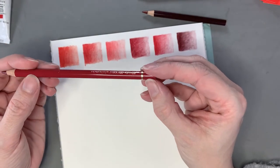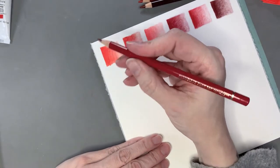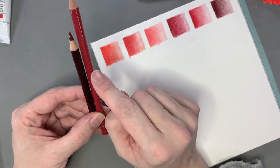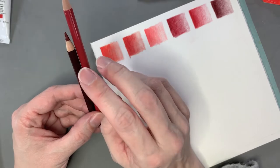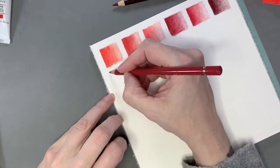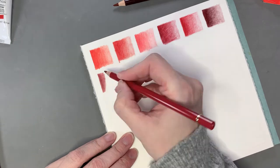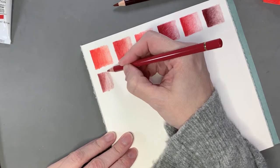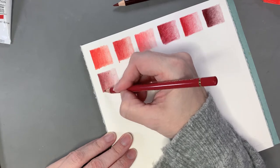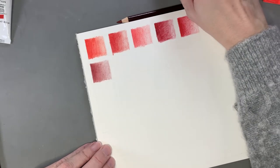Now I'm going to do the Faber-Castell Polychromos, and this one is 225 Dark Red. I like the way they're just a tiny bit thicker than the Luminance colored pencils by Caran d'Ache — they feel more comfortable to hold on to. I'm finding I have to press harder to get a nice thick color than I did with the Prismacolor. I'm not really sure if the Faber-Castell is wax or oil based; I know the Prismacolors are wax based.